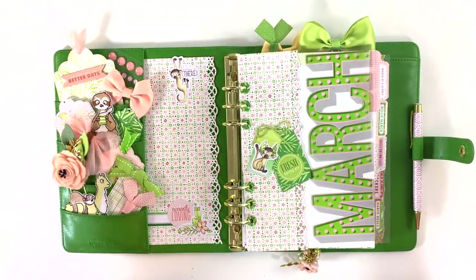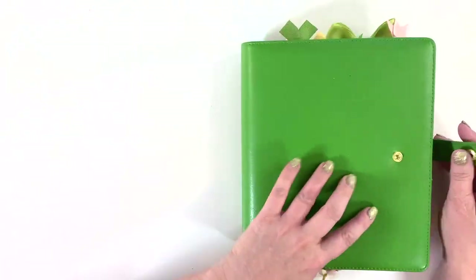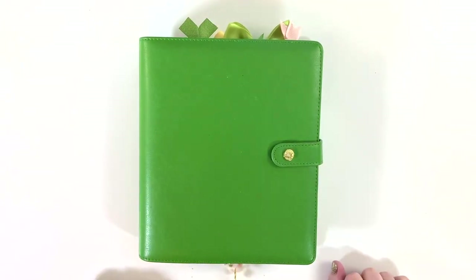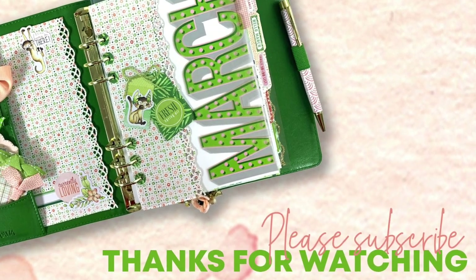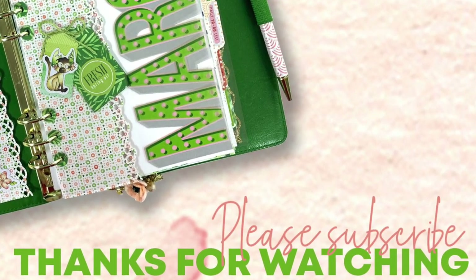That is my planner for March! Thank you so much for watching. I hope you have a great March and you've got your planner all set up and ready to go. If you haven't already, please subscribe and hit the notification bell to be notified whenever I put a video out. Thanks so much and have a great day, everybody — bye-bye!